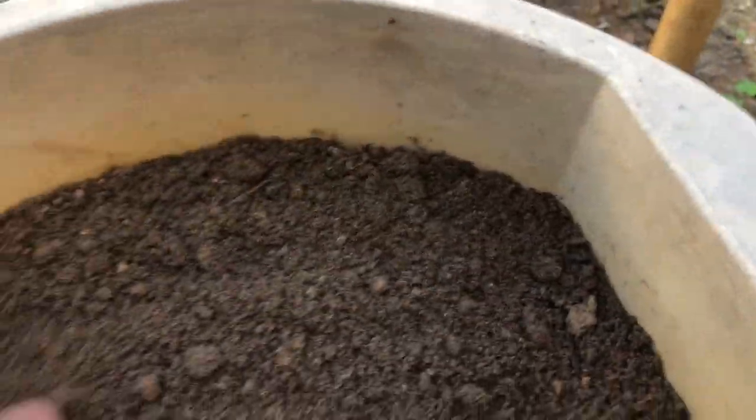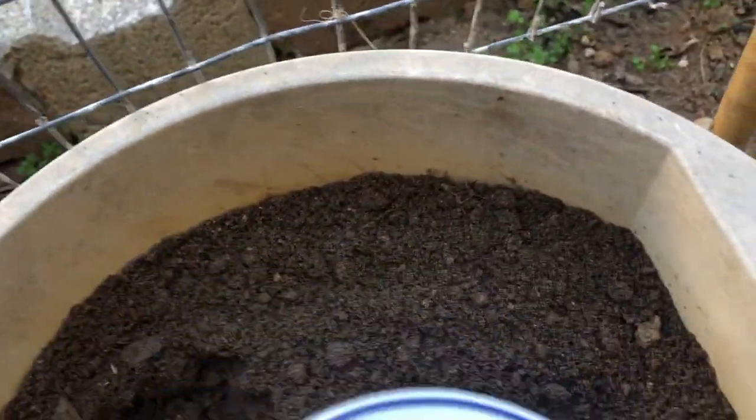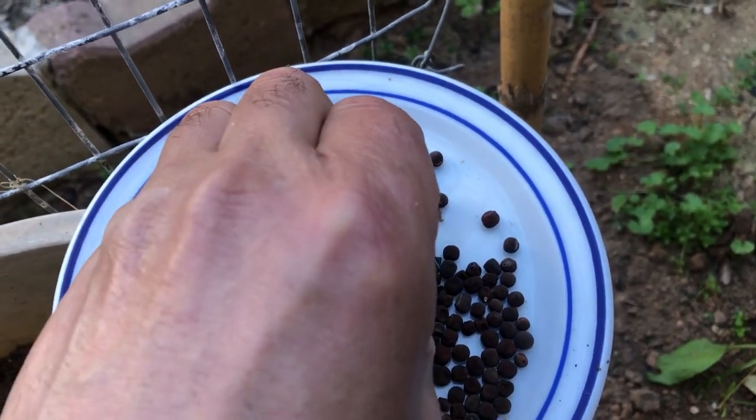When planting sweet pea seeds, space them four to six inches apart. Sweet peas produce a ton of roots even in the beginning, so the more room you can give them during the early stages of life, the better they will grow in the long run.